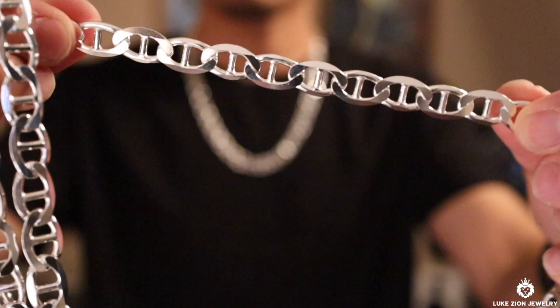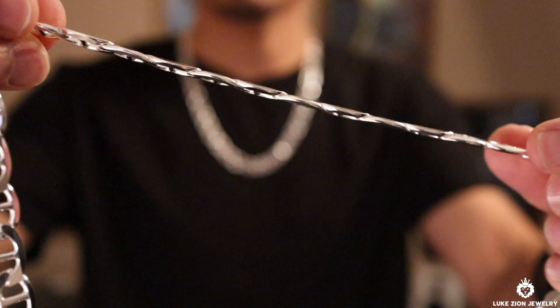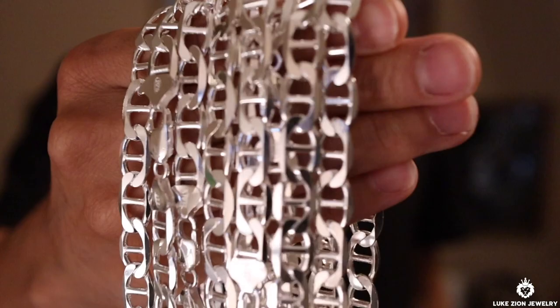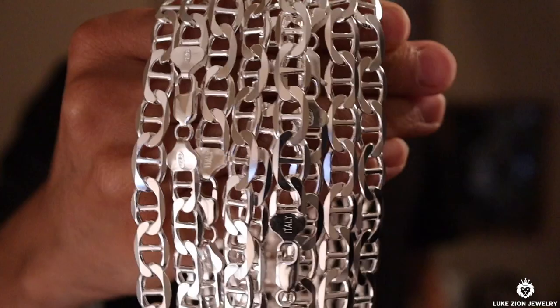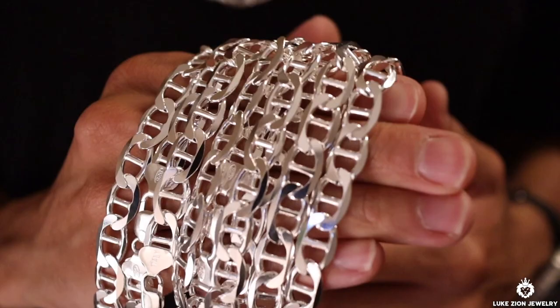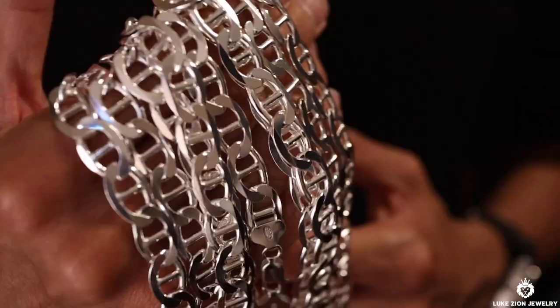Like always, I like to mention just to get it out of the way — this chain specifically, the 10 millimeter Mariner, is solid sterling silver 925. There's no stainless steel beneath the silver, there's no brass beneath the silver. It is solid sterling silver, and it's manufactured in Italy.